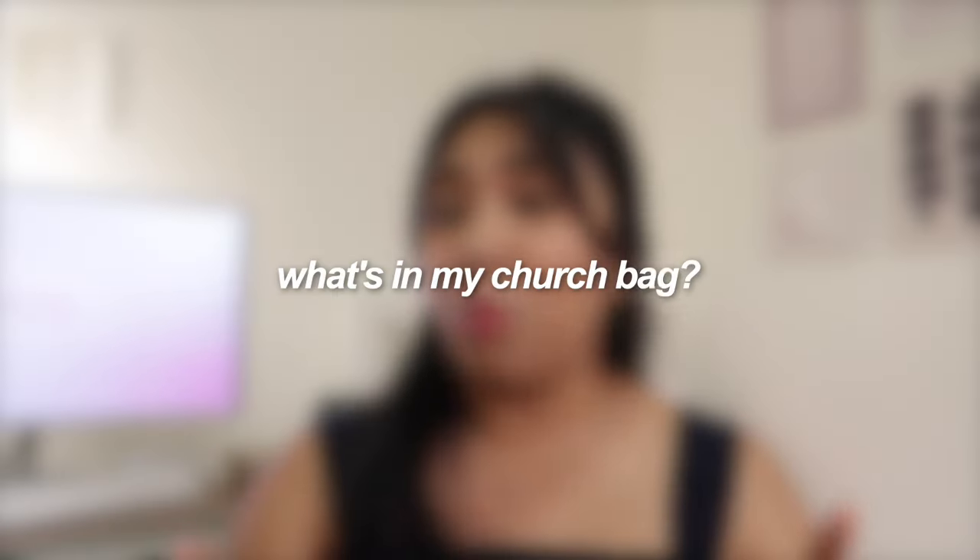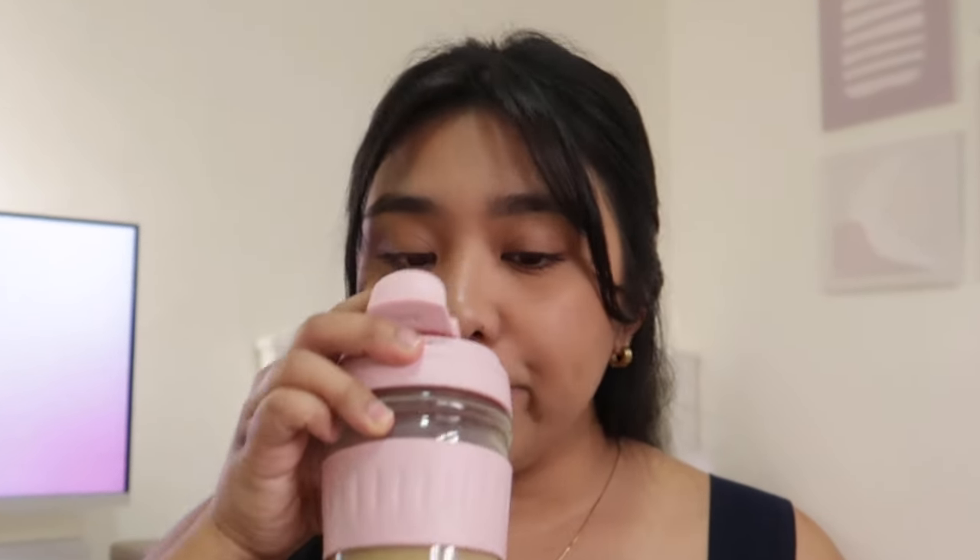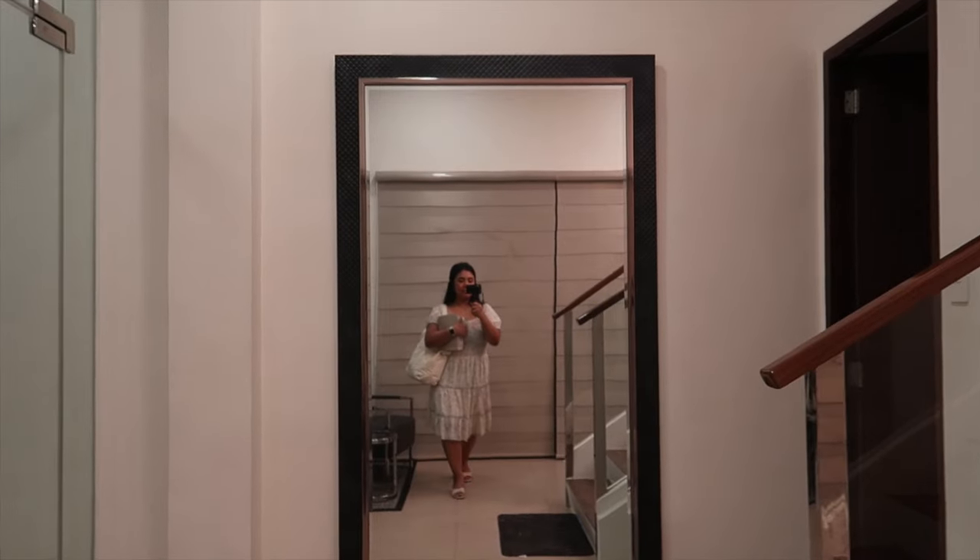Hey, it's Ellie and welcome back to my channel. For today's video we will be doing a what's in my church bag. But first — yes you guys — I got this freebie cup from Watson's. Anyway, let's talk about the bag itself.